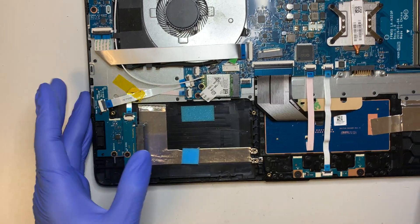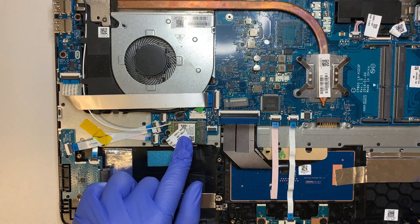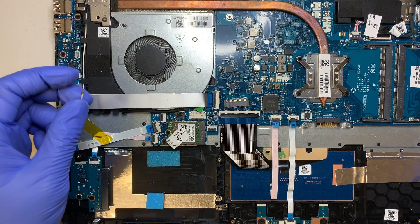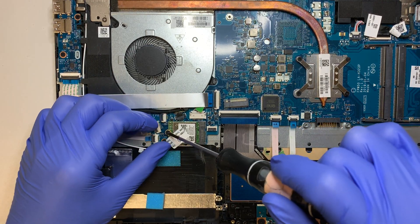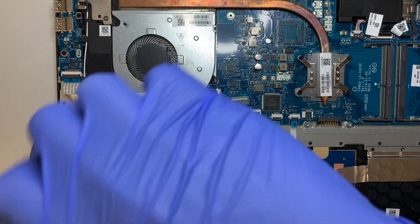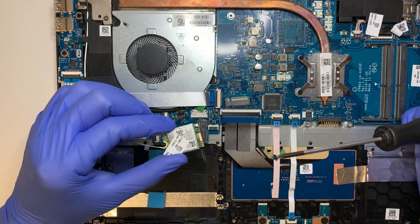Here you can see this is your Wi-Fi card. If your Wi-Fi card is broken, this is how you replace it - remove this Wi-Fi cable, remove the screw, and there you have it.